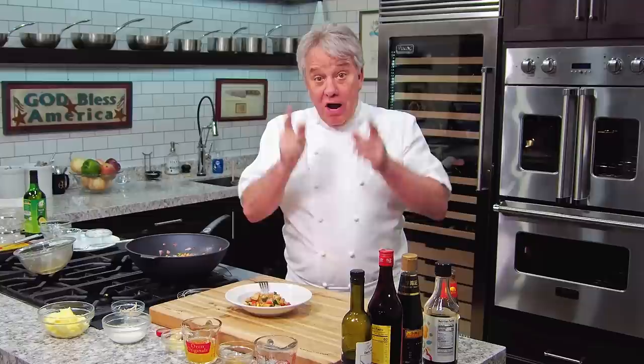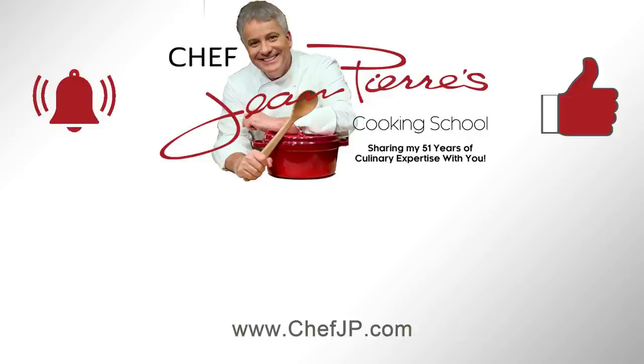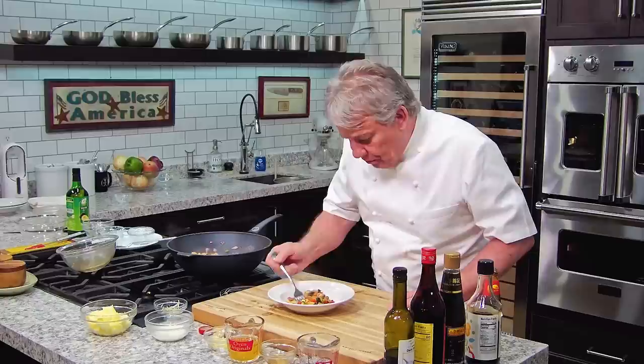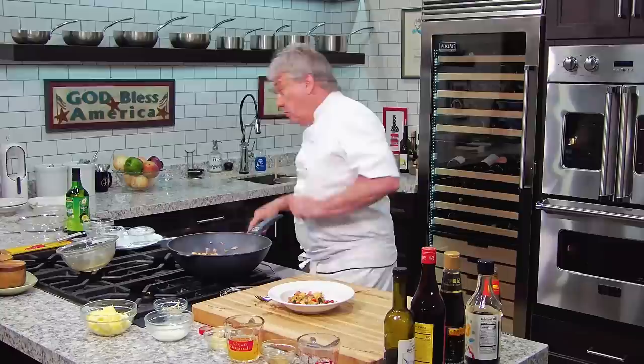Friends, I hope you enjoyed it. Thumbs up if you like the video, subscribe to the channel, and don't forget to ring that bell. Thanks for watching. It's delicious. It's a little spicy — oh man, the chili peppers. Holy sh*t, those chili peppers are hotter than I thought. Holy moly!